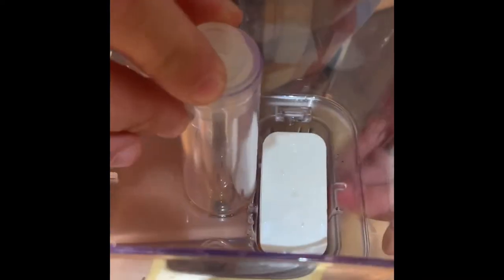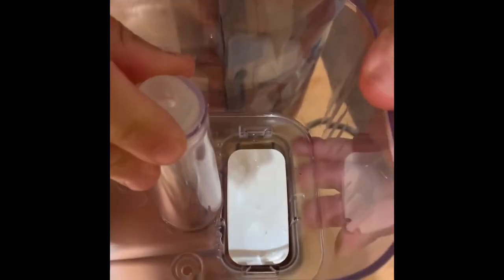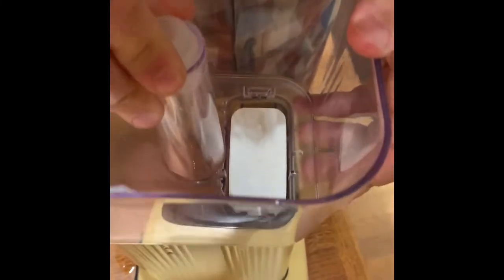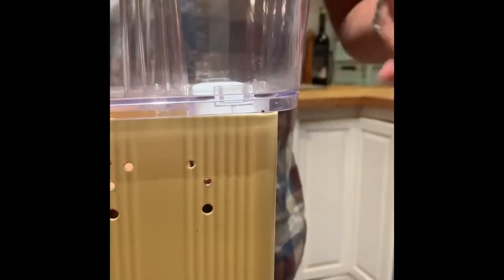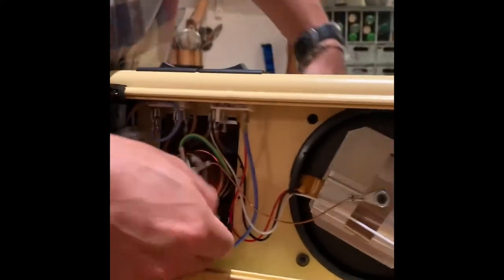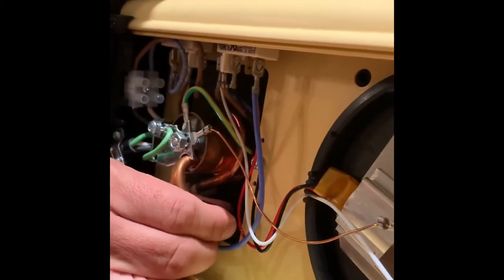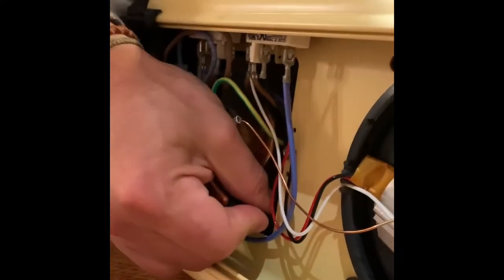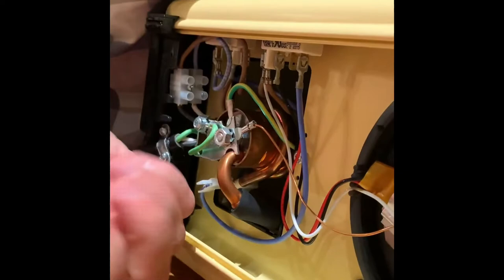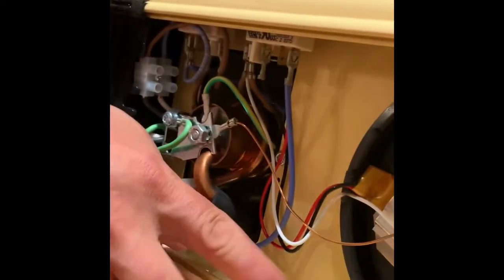Look down through the hole and eyeball where the fitting is so the glass tube connects properly. Once it looks good, push it down. Then before screwing the cover on, slip the rubber hose back onto the heating element — just get it over most of the element and gently slip it on for a nice seal.